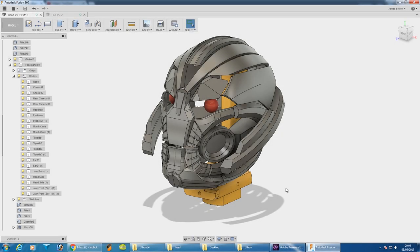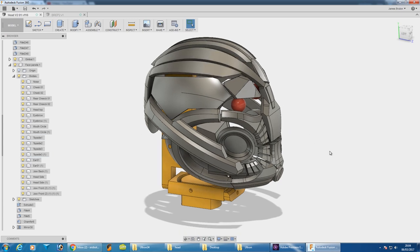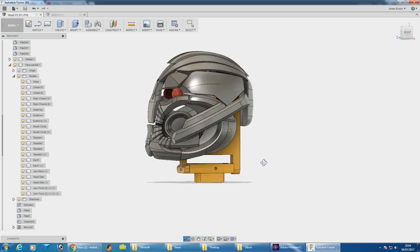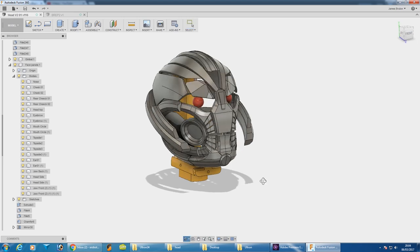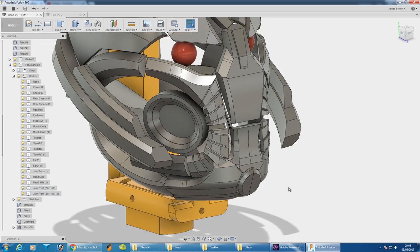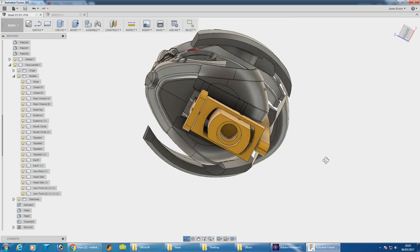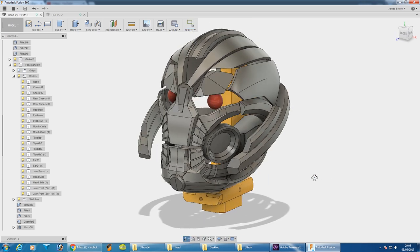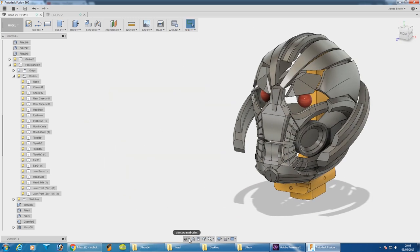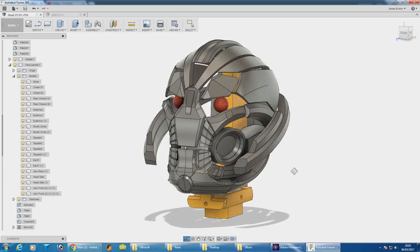I've spent about eight hours in total modelling this. I filled lots of the panels in — some were copy and paste with bits cut off, some were a sphere cut in half, shelled out, then stretched and pulled to make it fit the contour. I spent a very long time on the teeth parts, positioning most of them manually and then mirroring them to the other side. The only things from the old head are the ears and the backs of the jaws; the rest is completely new. I'm much happier with this model than the old one, though there's still some detailing to do, and of course all of the frame to do to attach all these parts.